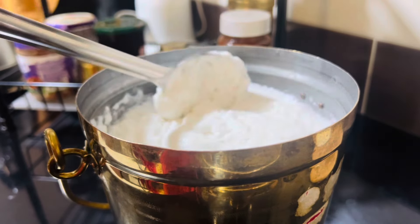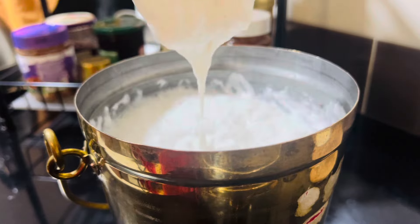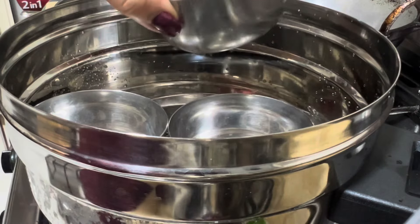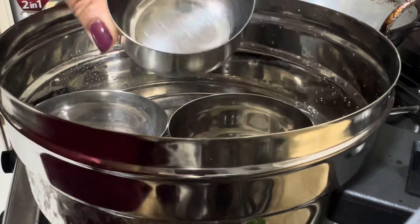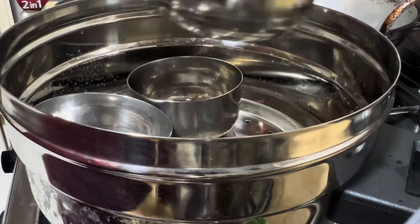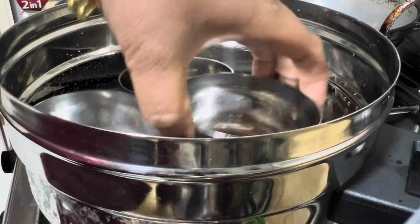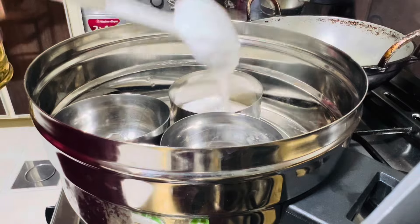We'll mix it up today and add a little bit of the sauce. We'll mix it up with a little bit, and mix it up as well. Let's do this as well.